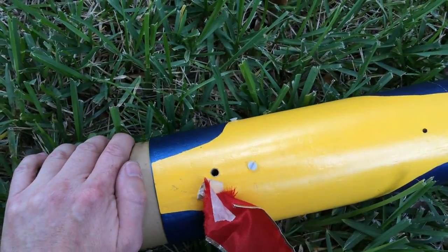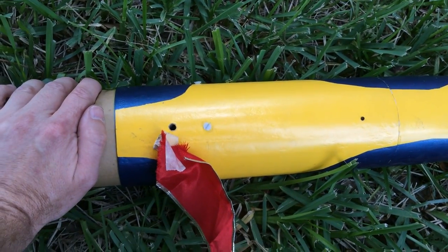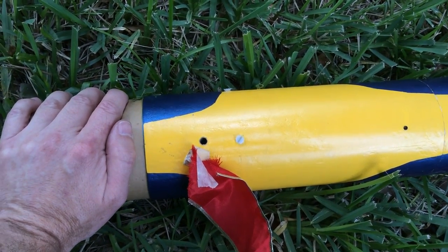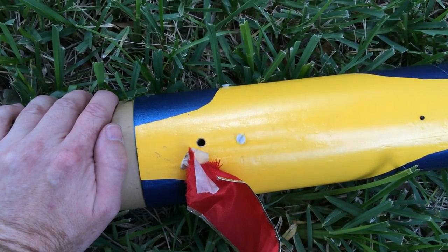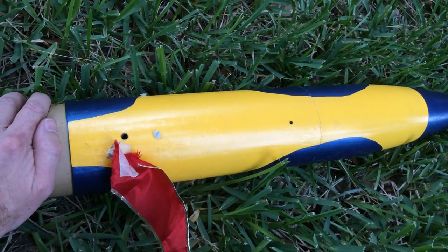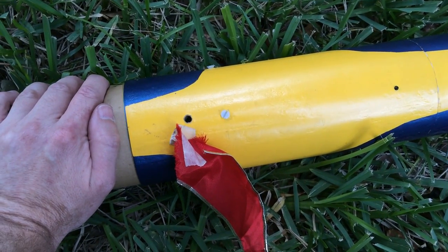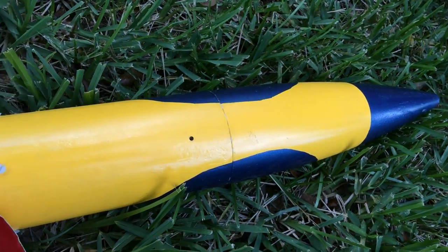So now I am ready to actually do a vacuum test and ejection test. You want to tape up all of your exterior holes except for the one that you're applying the vacuum to. Otherwise, your suction may not work for actually doing an ejection test. So again, I'm only testing the nose cone section on this one.